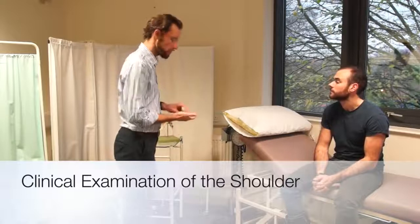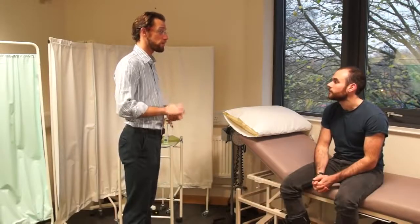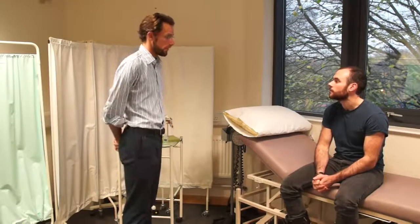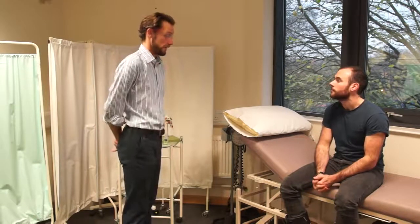Hello, my name is Dr Gill. I've been asked to do an examination of your shoulders today, is that alright? Of course. Can I just confirm your name and date of birth? It's Tom Rawling, 6th of the 4th, 1991. And before we start, do you actually have any pain in your shoulders at all at the minute? No.